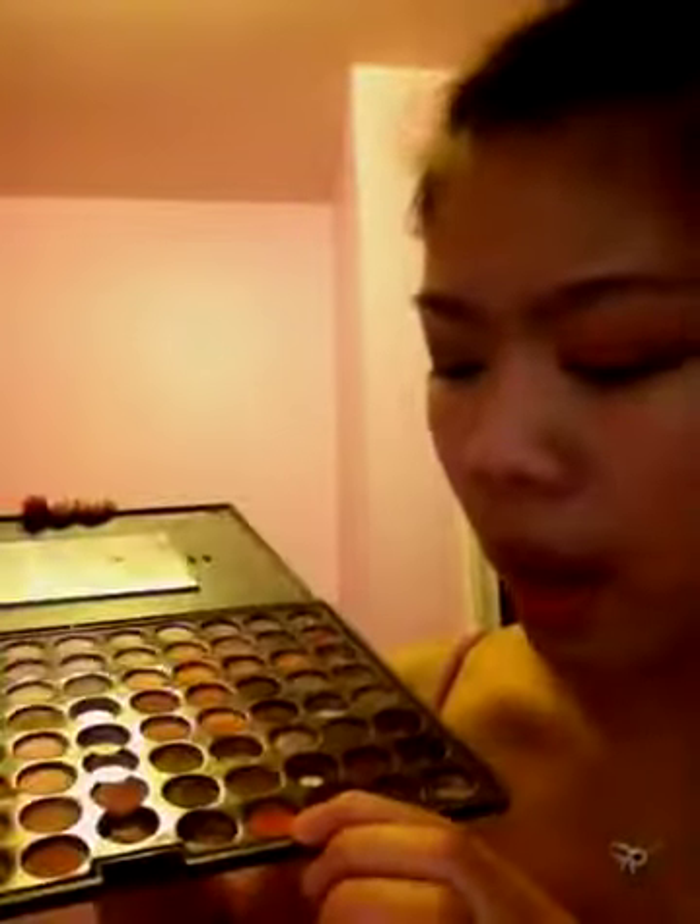mixed with this kind of taupe-y purple color that's almost out. I mixed that to kind of do the outer corner crease color. And then for the lid, I used this kind of corally orange tone with this terracotta color, and then this kind of peachy color over here. And then for highlight, I just used any standard flesh-toned highlight color. And that's pretty much it from this palette.